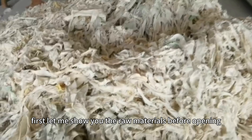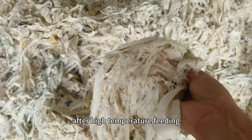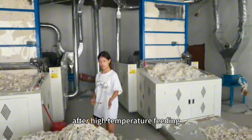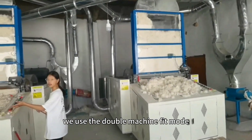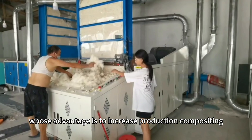First, let me show you the raw materials before opening, which is denim after high-temperature feeding. We use the double machine feed mode, whose advantage is to increase production capacity.